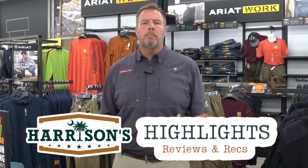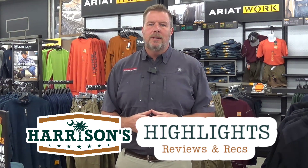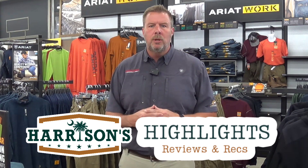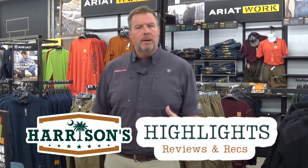Hey, this is Kevin with Harrison's and we're starting a new series. We're going to be reviewing products that we carry in the chain of Harrison's stores — different things that our vendors are going to be bringing to you and we're going to be bringing to you as well. We just want to highlight some of these and tell you about some of the key features of them and let you know how they can be useful to you, whether on the job site or if you're just wearing these out on the town.